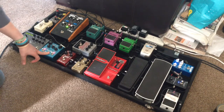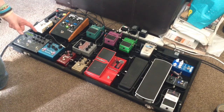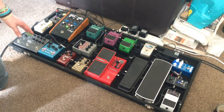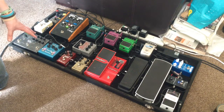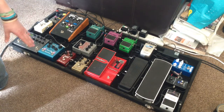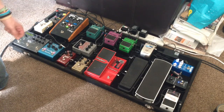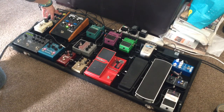From there into my Strymon Blue Sky reverb pedal — great lush reverbs, fantastic. It's a relatively basic reverb with plate, room, and spring modes plus a bit of modulation if you want it, but the sounds are absolutely fantastic — better than what's on my amp. I think it's one of the best pedals I've bought in recent times, next to my compressor.